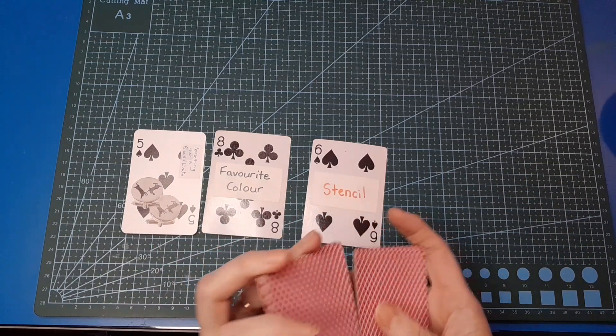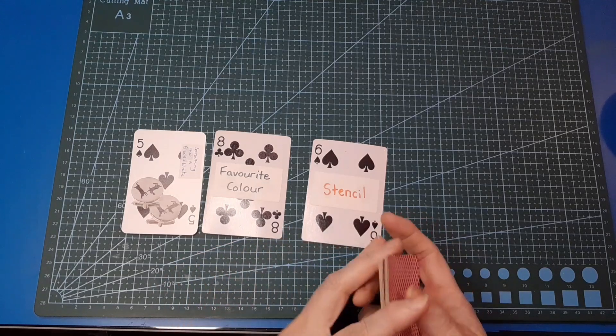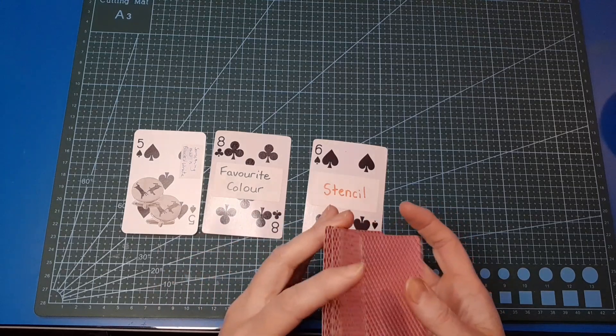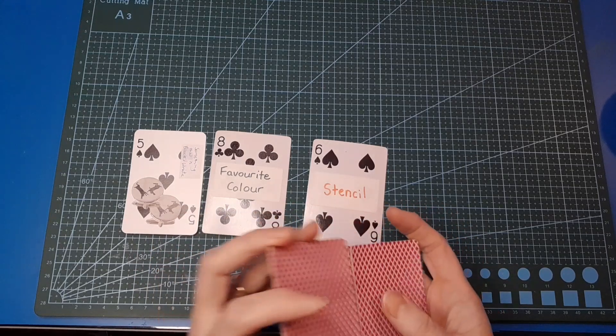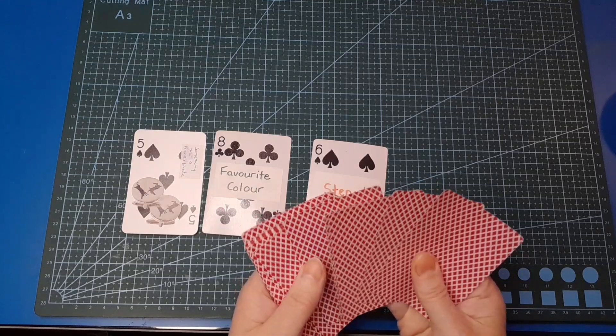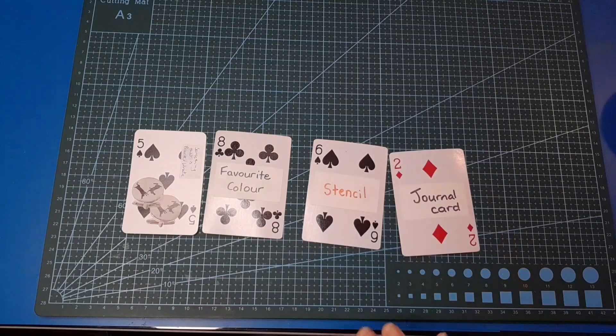And this last set is going to be what we're making today. So what item for our journals is it going to be? I feel like there should be a drum roll. That one seemed to be hiding, so let's go with that. We're making a journal card.